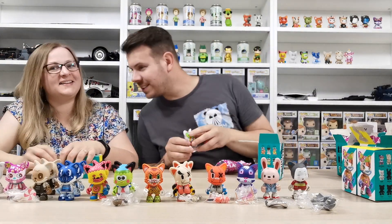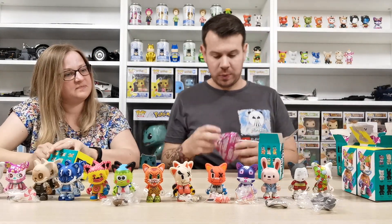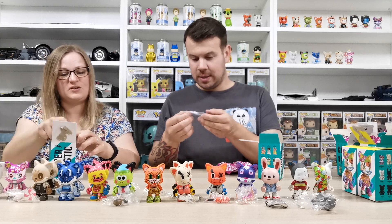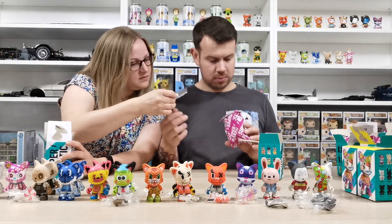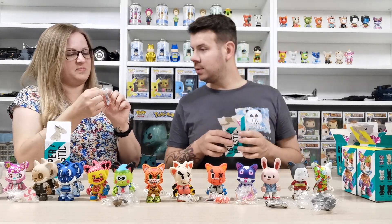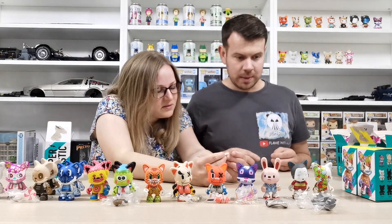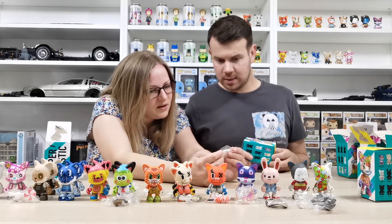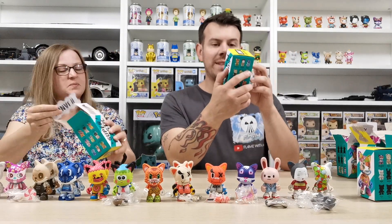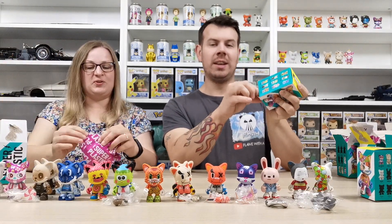That makes it worth it — we've got Scene! The artist is called Scene. We'll pop them on the end and give you an up-close look. They come with an accessory too — though we're not totally sure what it is; it feels like a hard rubber or plastic piece. Scene is a 1-in-48 pull, so they're quite hard to get.